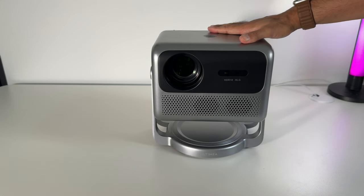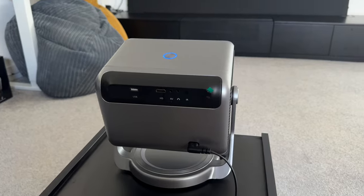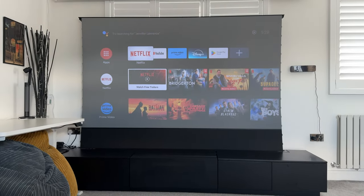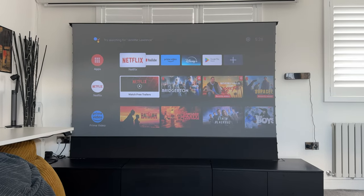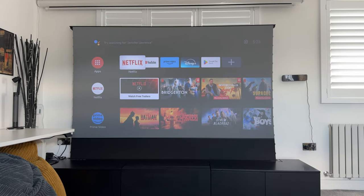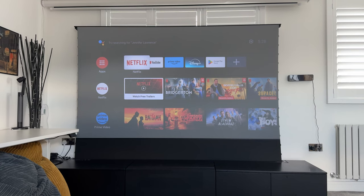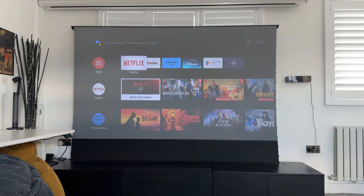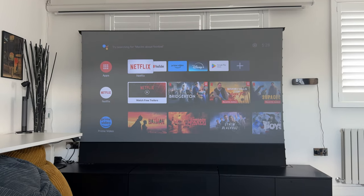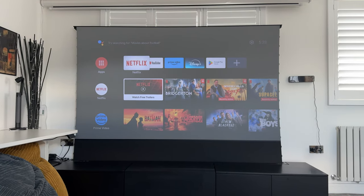Let's go ahead and set this up, run through the settings, and see how this performs in both daylight and at night time in dark rooms. Everything is set up and I've got this projected onto my 100-inch ALR screen — it has very fast auto focus and auto keystone. I have a lot of daylight coming into this room, and I wouldn't really recommend using this in a well-lit room like this, because in some of the black areas it's going to be very washed out and not great to enjoy your content, especially during dark movie scenes.